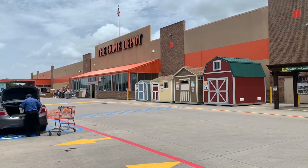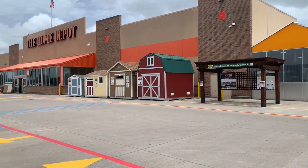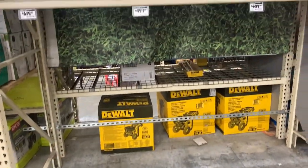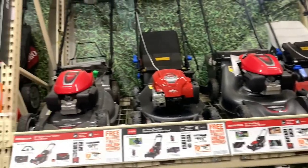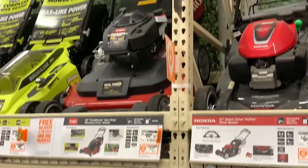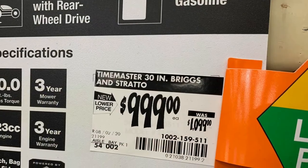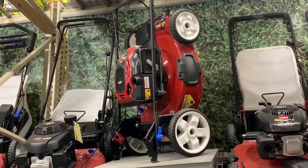Hey, what's up everyone, this is Flash from Flash Lawn Care and we are here at the Home Depot in Houston, Texas. I'm excited because I'm going inside to get my first huge big purchase for Flash Lawn Care. I wanted the mower and they were out of it on the bottom, so I had to wait for somebody to come get it from the top. Here's the mower itself and the price — I think it's really fairly priced for what it is. It was the last one on top.